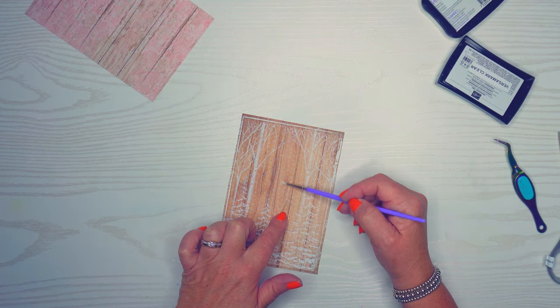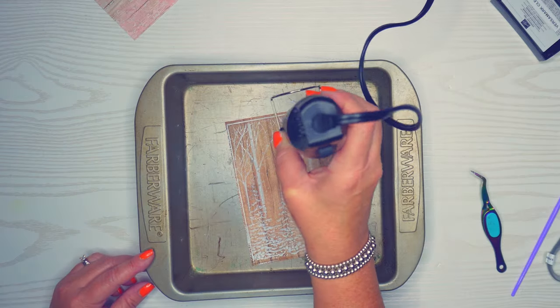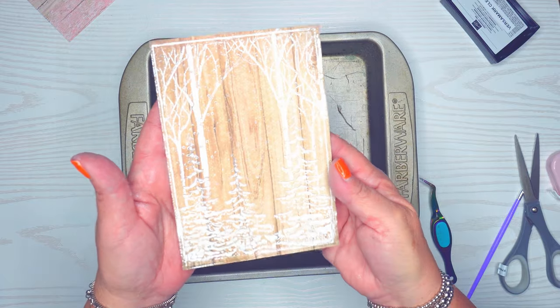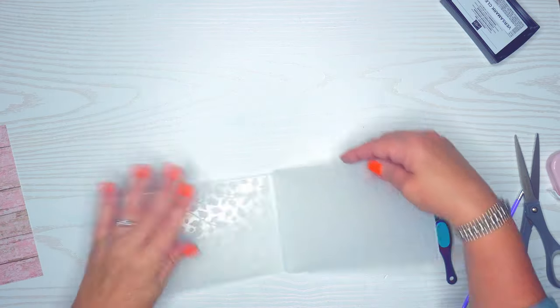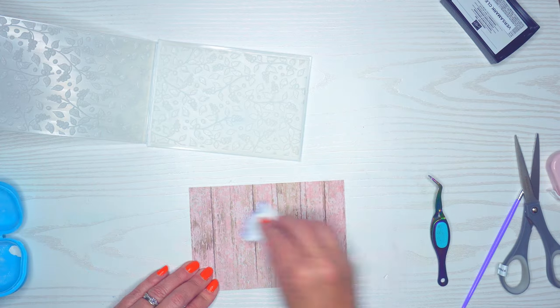If I have a little bit of embossing powder left, I just want to get that off before we emboss it — use a dry paintbrush and that will get it off. I preheated my embossing gun and here is the result: it's got a nice little shine.